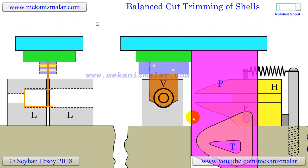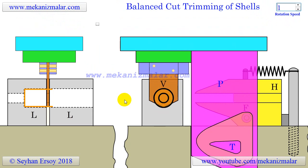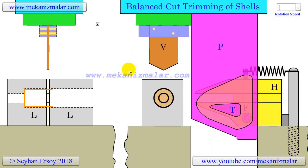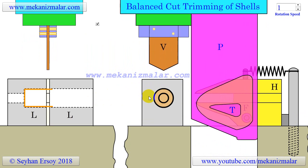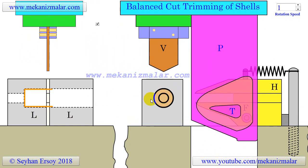However, during the next 90-degree rotation of the press cam, the vertical blade V will continue to descend and make two opposing cuts from the workpiece. We can see the location of these cuts on the shell by looking at the picture of the shell after the horizontal blade has done its job. As you can see in the animation, we can see the cuts made by the descending vertical cutter V. When the vertical blade V reaches the lowest point in its descent, it begins to ascend the next 180 degrees.